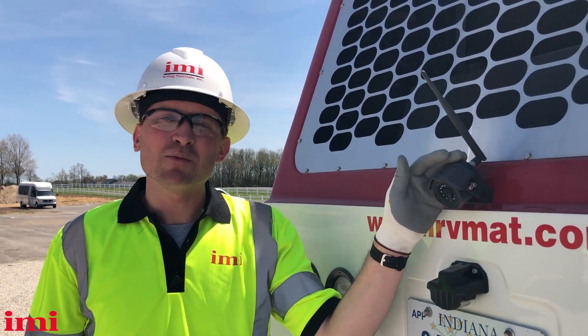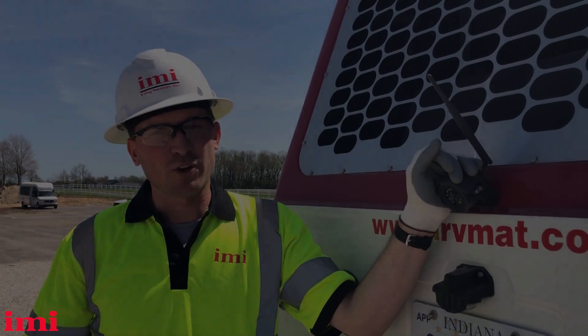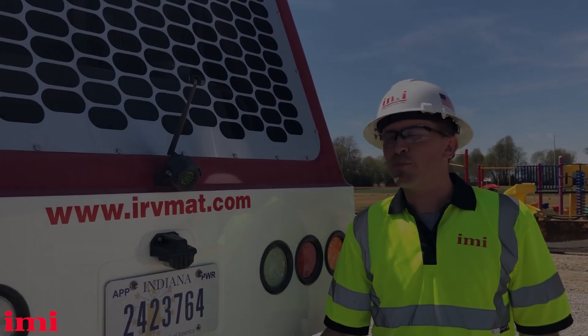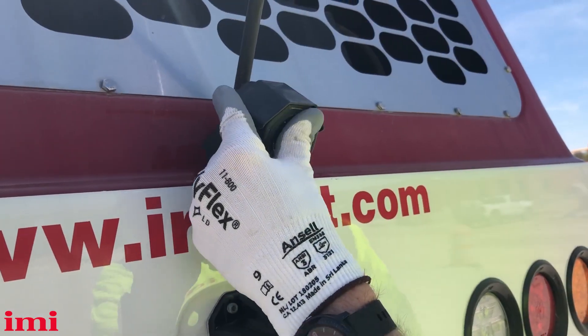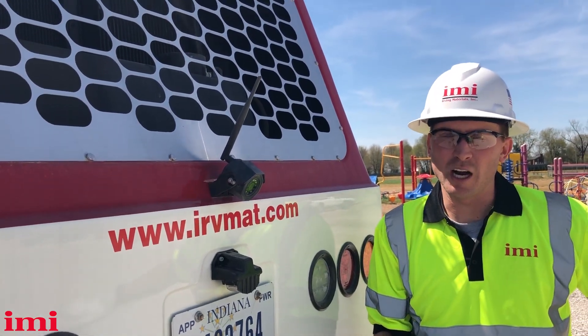The reverse cameras equipped on our IMI mixer trucks are used to capture the blind spot behind the truck that our side view mirrors cannot see. As part of our pre-trip routine, we want to check our backup camera to make sure the lens is clean and pointed at the correct angle to cover our blind spot behind the truck.